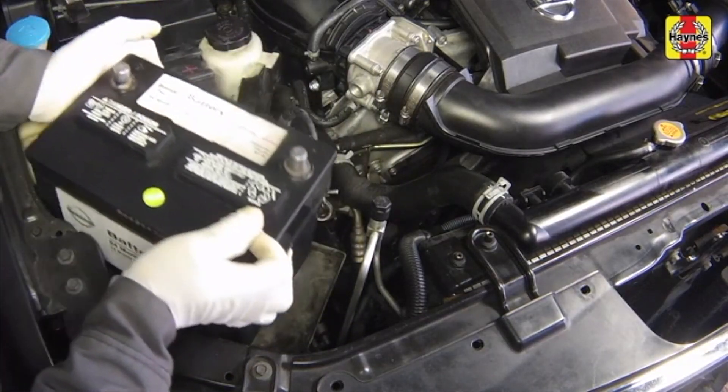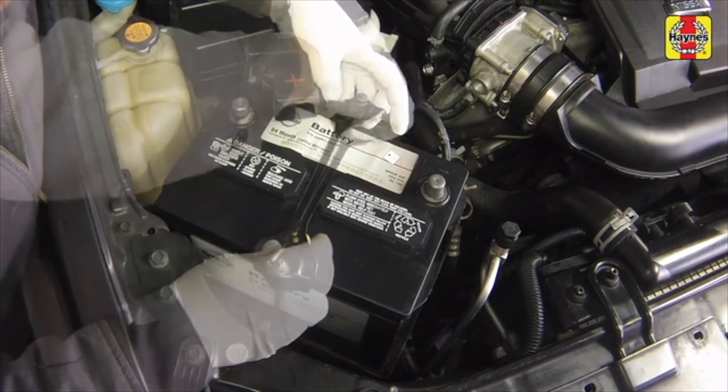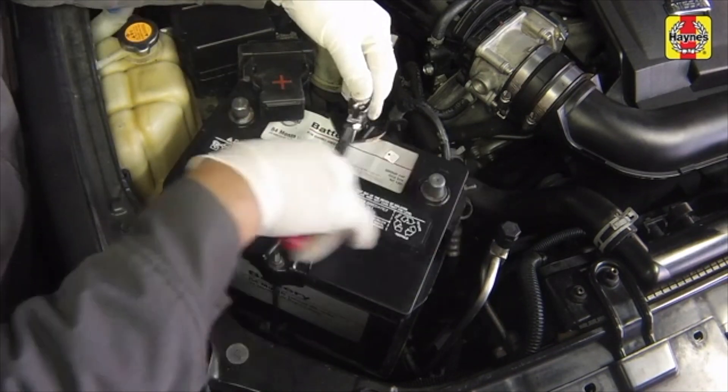Install the battery onto the battery tray. Install the battery hold-down bracket, securing the hooks at each side. Tighten the clamp nuts securely.